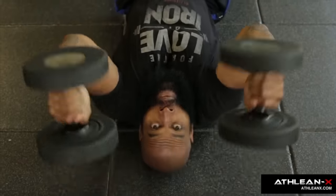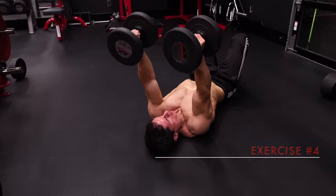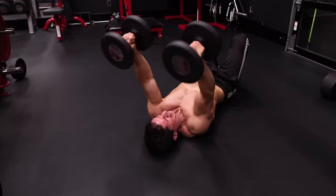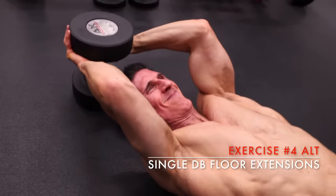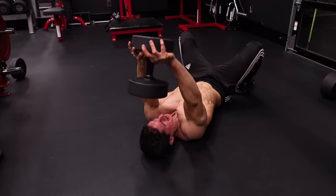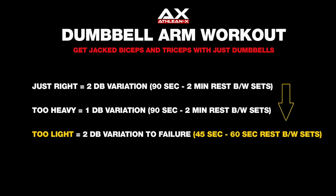Now we move on to the tricep portion of the workout. The first exercise is the floor lion tricep extension — one of the best long head stretch exercises out there. We utilize the floor as the bottom position. To do this correctly, never let the dumbbell fully extend over your chest; keep those arms angled slightly back at all times to maintain tension on the long head. If the dumbbells are too heavy, use just one and perform the single dumbbell variation with the same mechanics. Three sets of eight to ten reps; if weight is too light, decrease rest to 45 to 60 seconds.